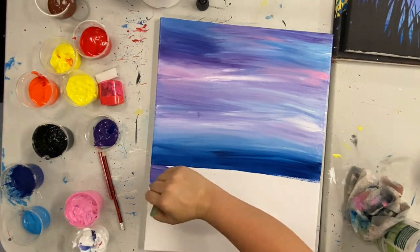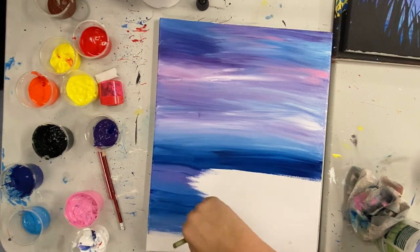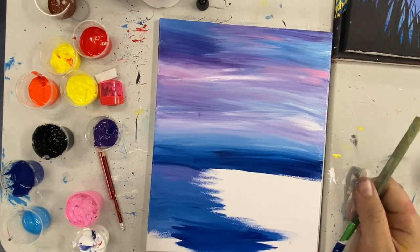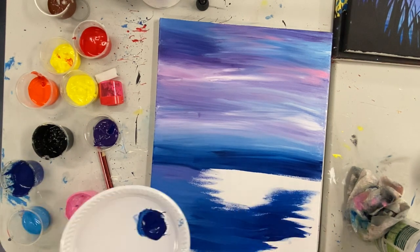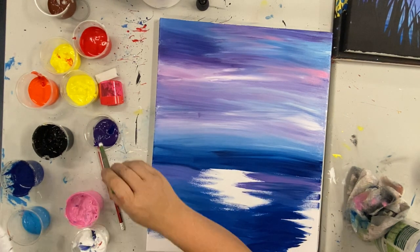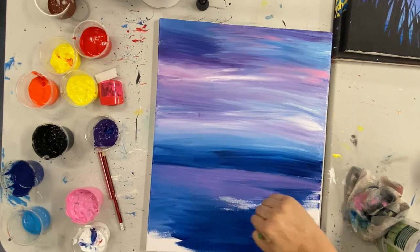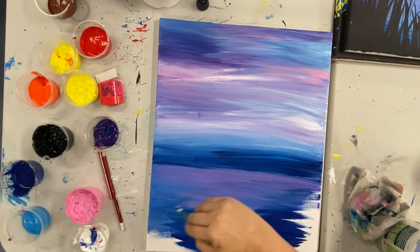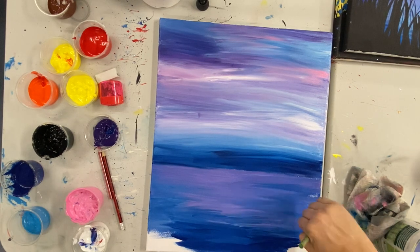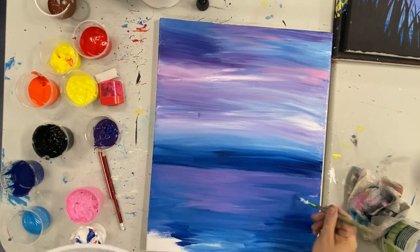Once you are happy with how that top part of your canvas is looking, we're going to go ahead and start on the water reflection in that last quarter. The first step to this section is to start with our dark blue around the outside. Next step is to then put that purple in that blank white space that we have in the middle. Then we want to blend that purple into the dark blue, and then we're going to add some white on top of that purple to make it a little bit lighter in some places.